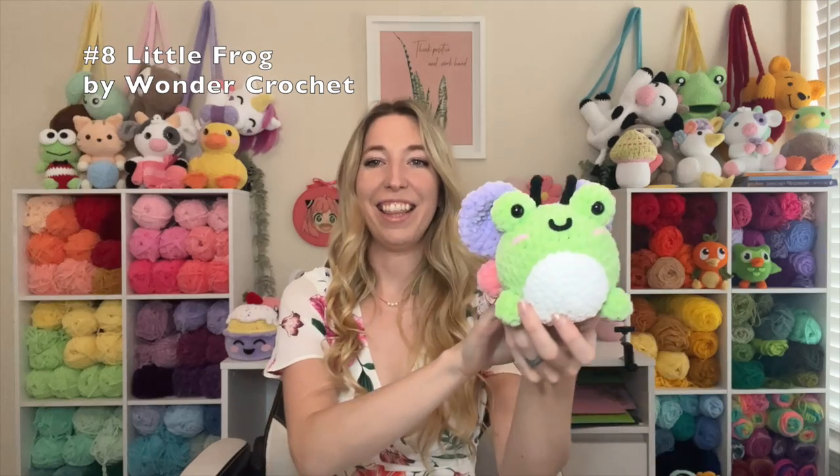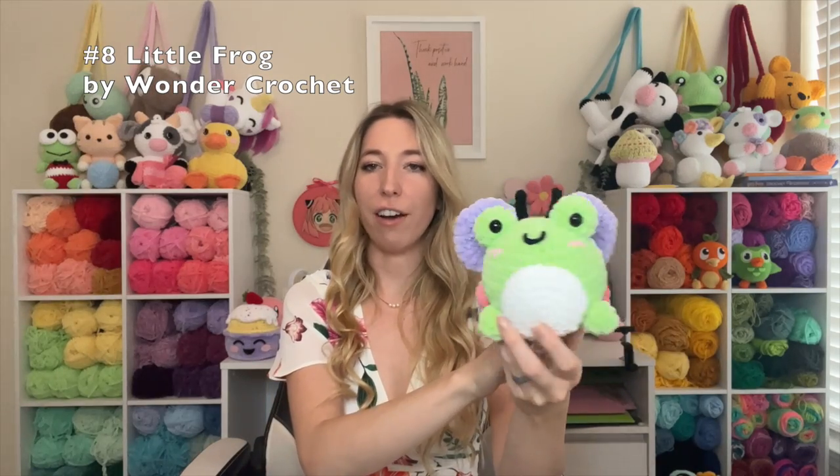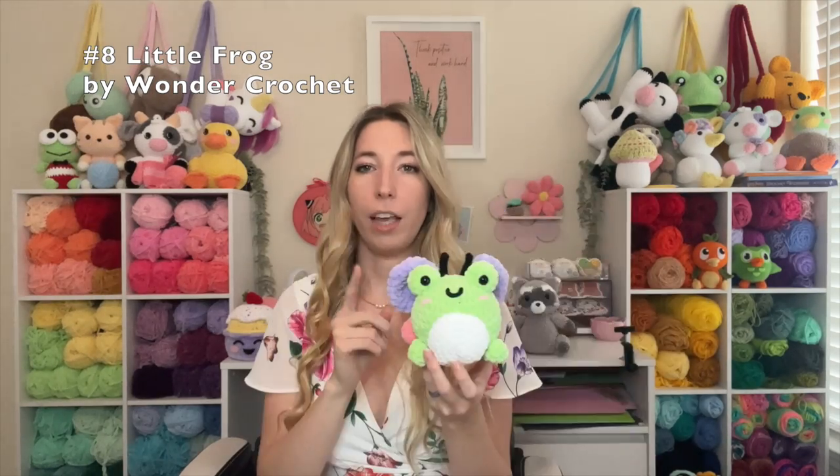These next two patterns are both mine. The first is this little frog — a beginner-friendly pattern with the free version on my blog, and I also have a full tutorial on my YouTube if you'd rather follow along that way. It works up really quickly, and if you do farmer's markets, frogs usually sell pretty well. I also have a version where the frog is a butterfly — or 'froggerfly,' as someone affectionately called it. If you want the mod for that, just shoot me a message and I'll send it to you.